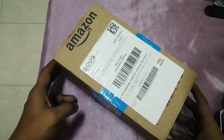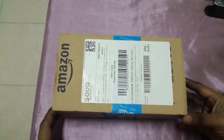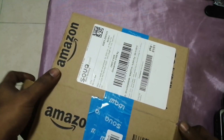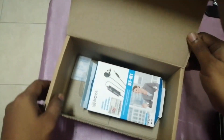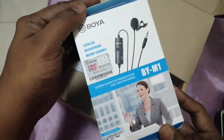Hi dear viewers and subscribers, welcome back to my channel. Today I'm unboxing a mic that we can use for smartphones and cameras, and even for an amplifier. I bought it through Amazon online purchasing. The box is big but the product is very small.